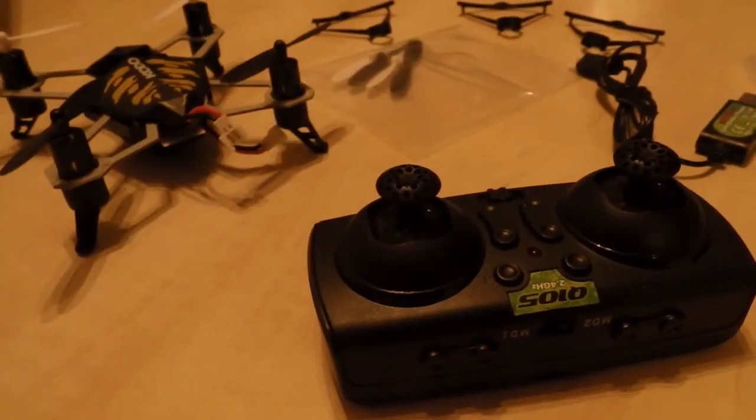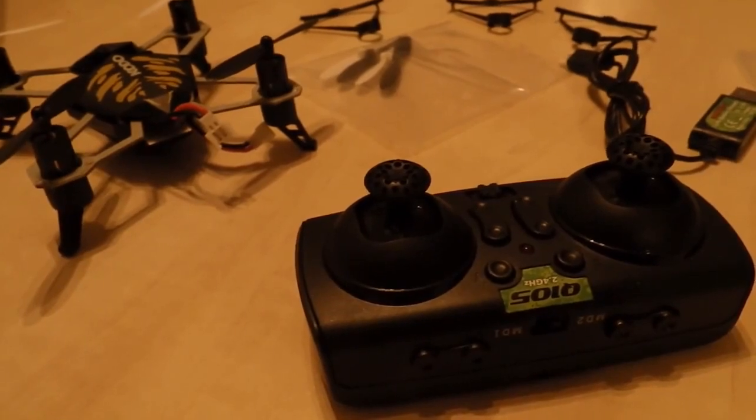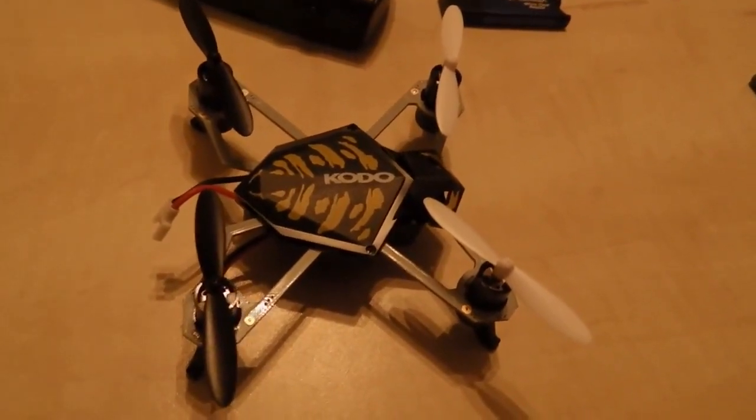I paid $60 tax included, so for a flying camera I think it's a pretty good buy. The unit is suitable for both indoor and outdoor flight.